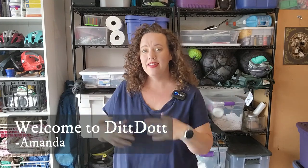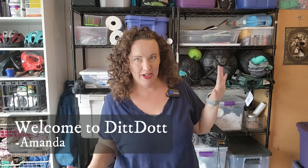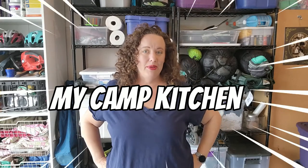Welcome to DitDot. My name is Amanda and today we are in my garage because I'm going to be going over my camp kitchen — things that I pack and keep stored in my garage so that when it's time to go to camp, I just have to grab and we can go away for the weekend.